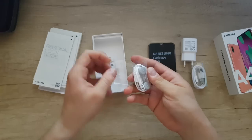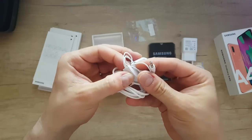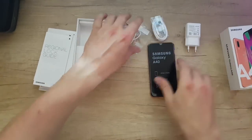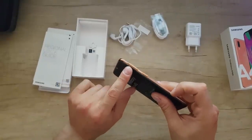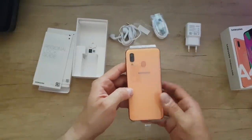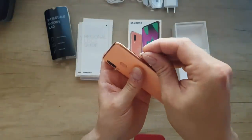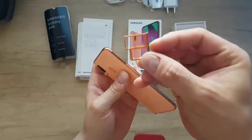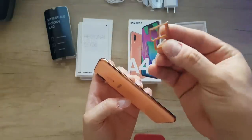Also included is a headset for listening to music. Let's open the phone to see how it looks. We've got the SIM ejection tool. Here is the phone — microphone at the bottom, volume up and down buttons, power button, fingerprint reader, Samsung logo, dual camera, and flash. Here's the SIM card and micro SD tray. It's independent for two SIMs and a micro SD — I just love having this compared to my Galaxy S9 Plus. It's plastic construction.